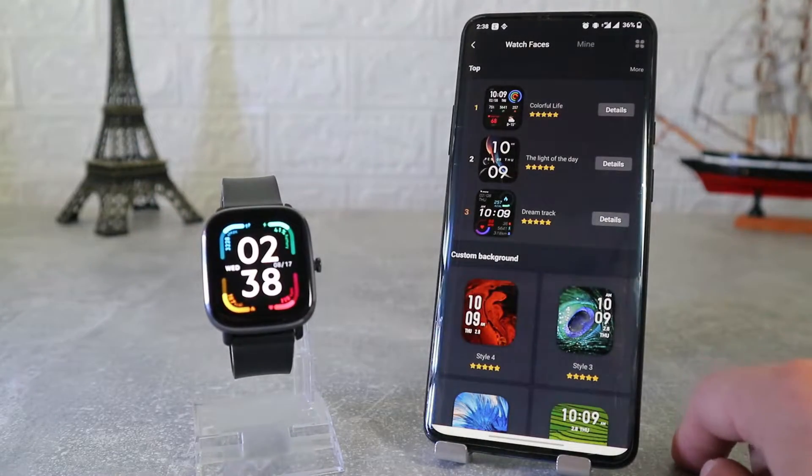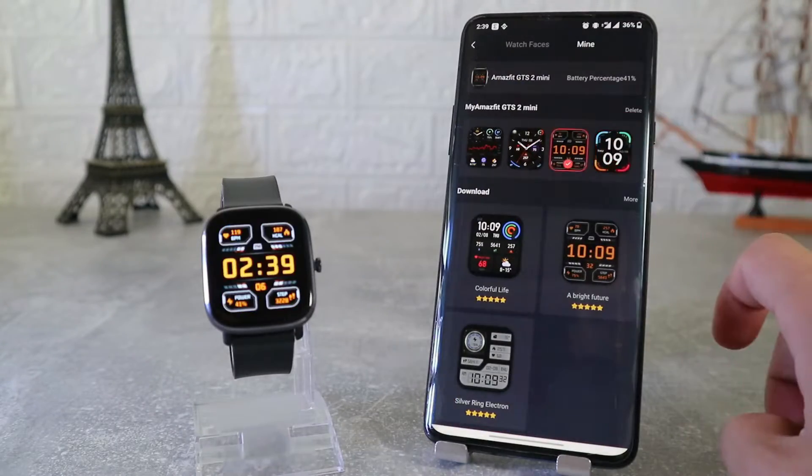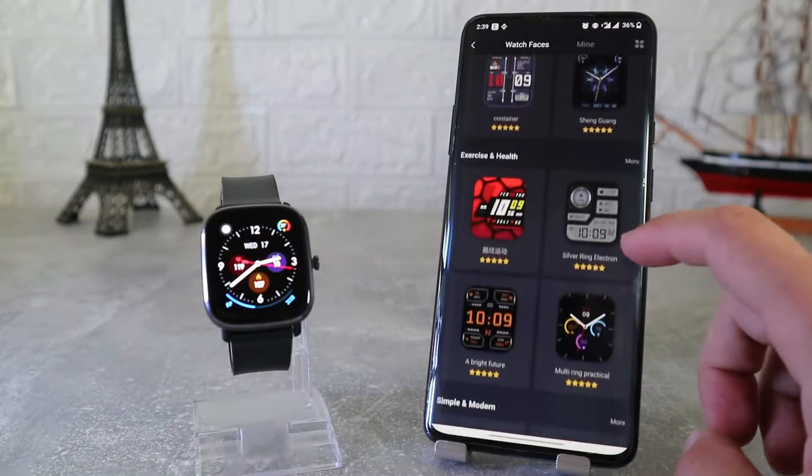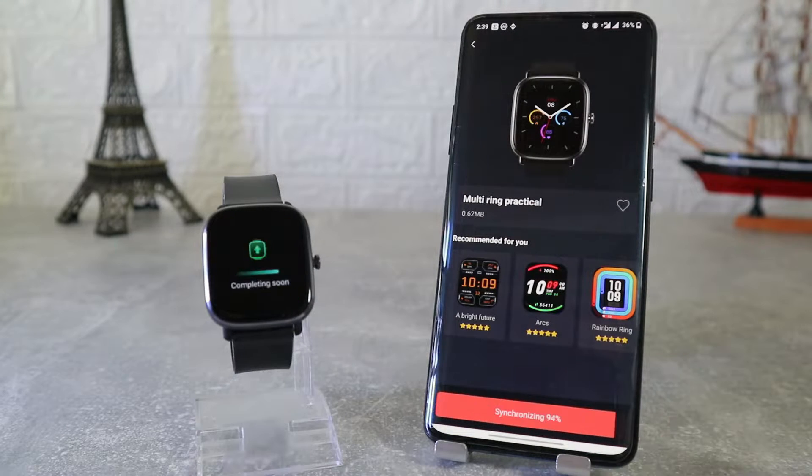After that we have watch faces, where we can find a lot of them and it's very easy to change them. You can download a few and change them in a matter of seconds, though downloading one may take a minute.